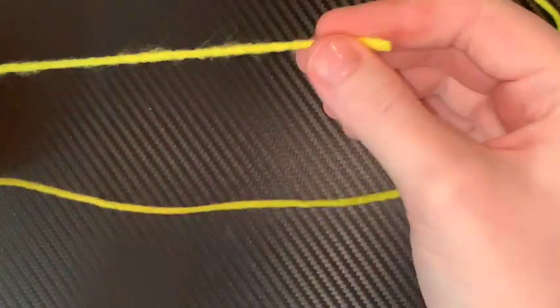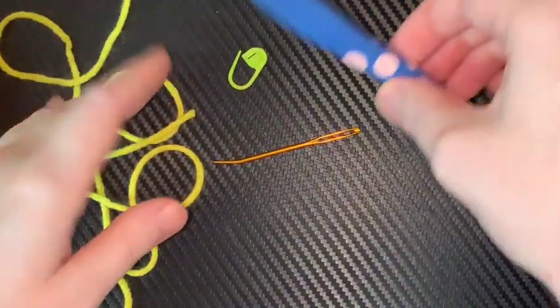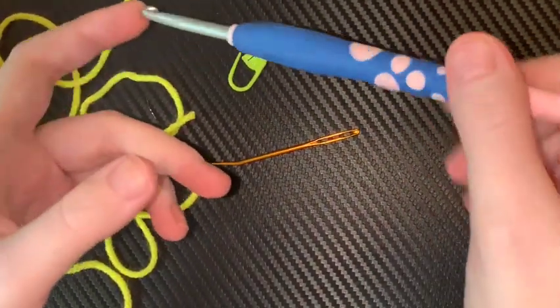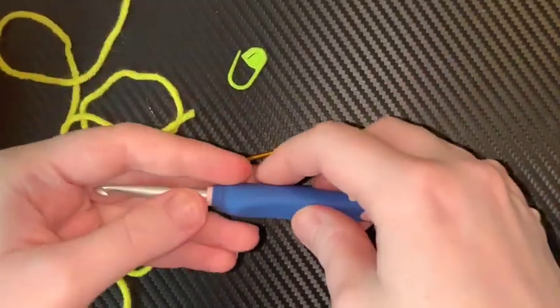If you noticed, one of my flower bookmarks was also yellow — that was on purpose. So you need four weight 100% acrylic yarn. You need a yarn needle, a stitch marker, a five millimeter hook, scissors. You can also use a 5.5 millimeter or a 6 millimeter — it really doesn't matter.